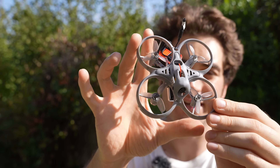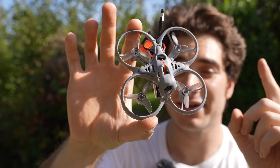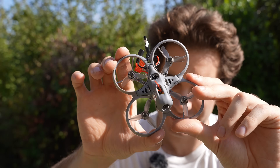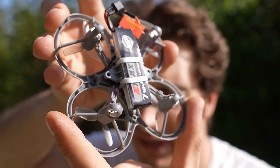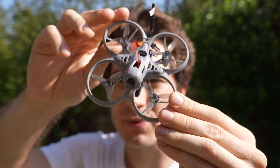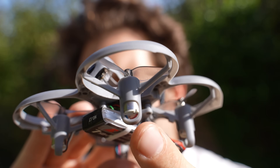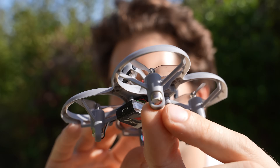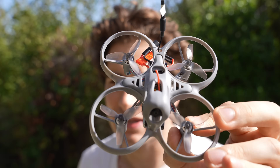Let's take a look at the drone first. This is the EMAX Tiny Hawk Light — hence the name of the whole kit. It's a little 75mm, 37-gram Tiny Whoop, which is small and light enough and protected enough to be flown indoors. The injection-molded frame is super light but also very springy, so I believe this drone will take a beating no problem. The propellers are very nice HQ 40mm, and the motors are 0816 brushed.